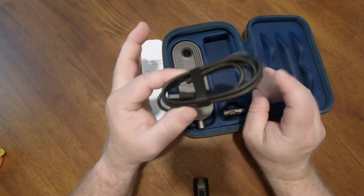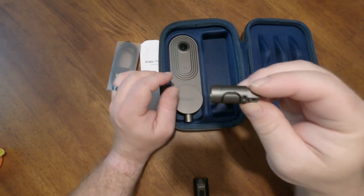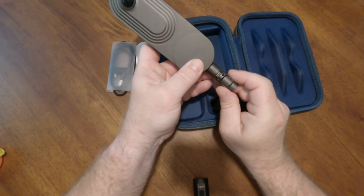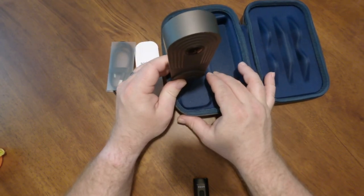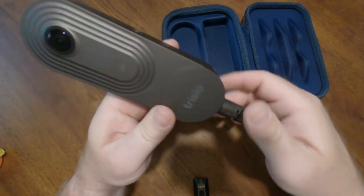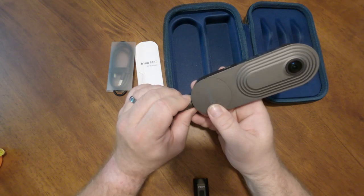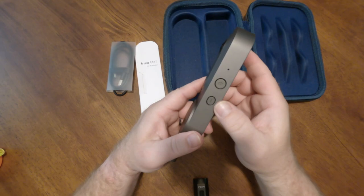You get a USB-C cable and this little mounting coupler, which goes onto your tripod, monopod, or light stand — and the camera attaches right onto it. You can press a button to release it. If you listen, you can hear the electric motor inside moving. It feels like a pretty solid motor with decent resistance and flow — it doesn't skip or anything like that, and it does a wonderful job.